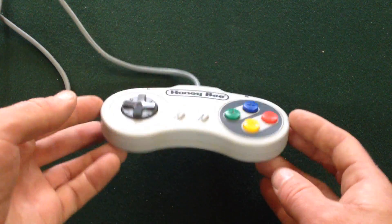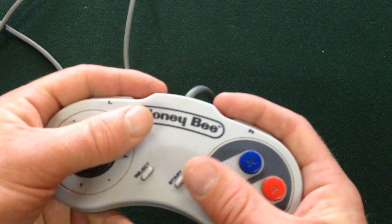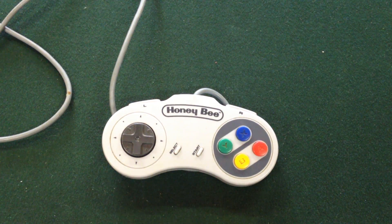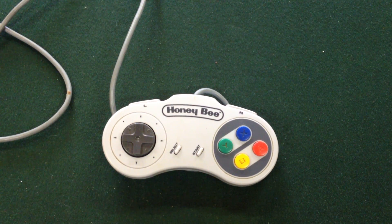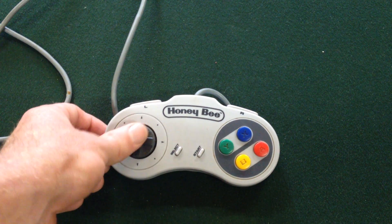The Honey Bee controller has got quite a nice thickness to it which I quite like, but it's still a fairly small controller, much like the Super Nintendo standard one. Every button that you have on the standard controller as well: AB, XY, LR, Start, Select, and your D-pad.